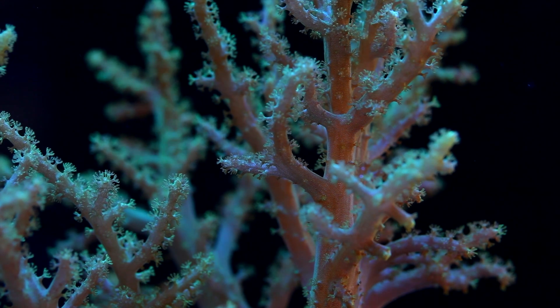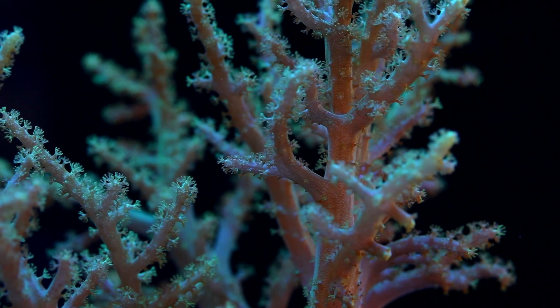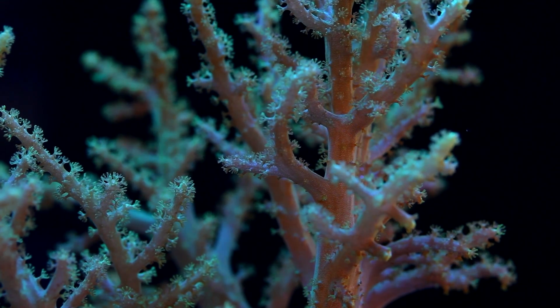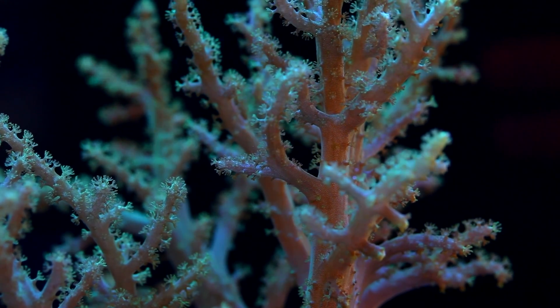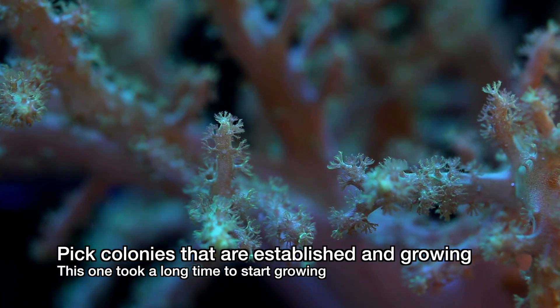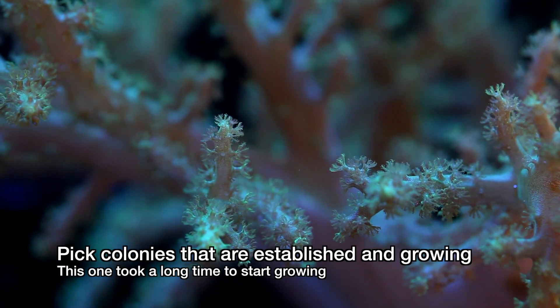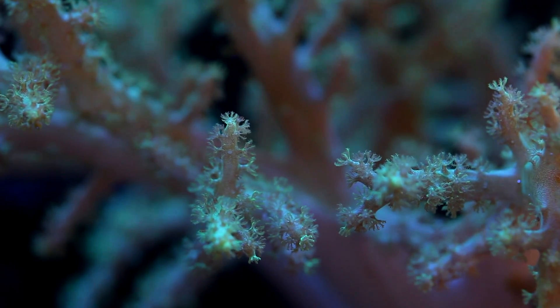Propagating these leathers is not difficult. If left alone, they will grow large and branch out on their own, but let's be serious, we try to propagate just about everything here. The first thing to pay attention to is the health of the coral being fragged. Try selecting one that's well established and already growing. This is a key point because if the coral is already doing well, it will generally survive the cutting process and also attach to its new substrate faster.